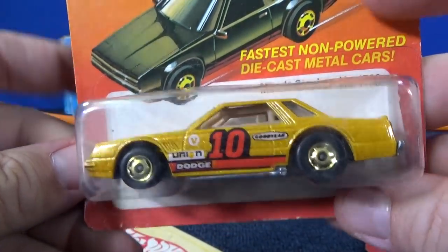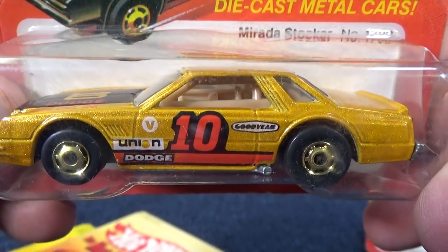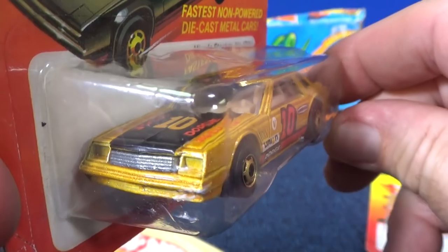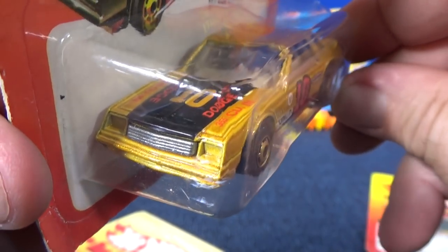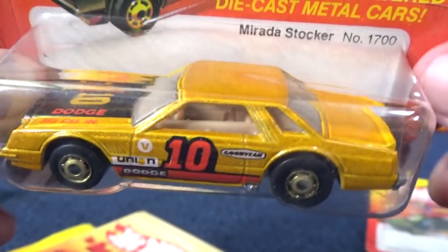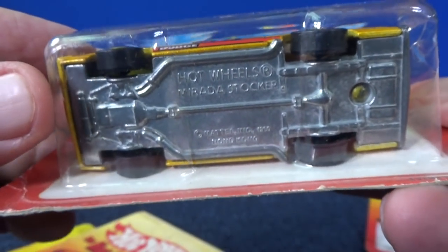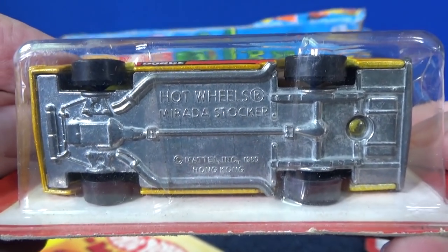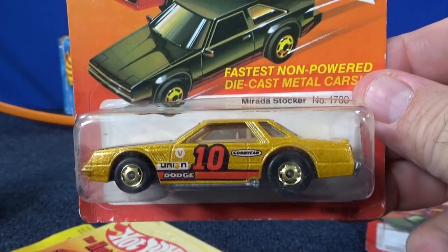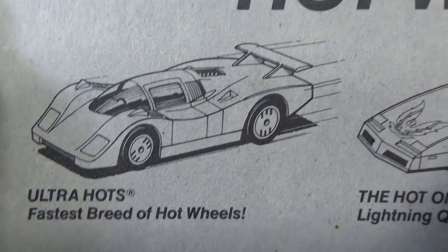Here you have Marotta Stalker — the base says Marotta Stalker. The reason I'm looking at the base is that sometimes they put a different name; they'll give it a nickname for a Special Series, but the base will say something else. I did not know if they did that with the Hot Ones releases. I've got Ultra Hots on my mind all of a sudden, because this Solaire CX-4 has Ultra Hot wheels on there.